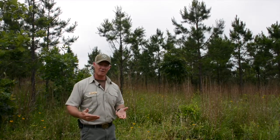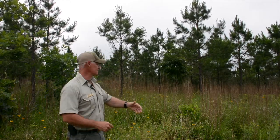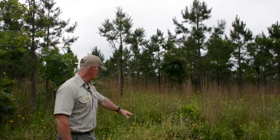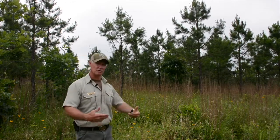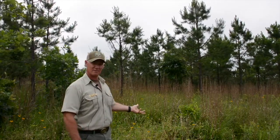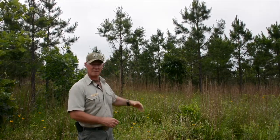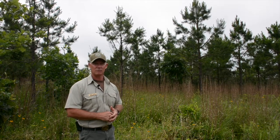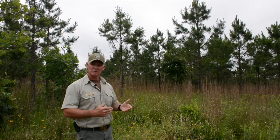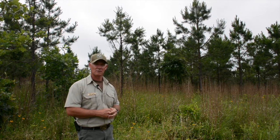One of the advantages of being able to burn early on in a stand's life is right here — the grass, the bluestem that you see, and all kinds of different forbs. The earlier that you can introduce fire into a stand, the better your understory is going to be. This is great habitat for wildlife. I'd mentioned red-cockaded woodpecker, but this isn't really RCW habitat — this is wild turkey habitat, and we do have eastern wild turkey on this forest. Our goal would be to try and burn this at least one more time before thinning, probably a couple more years before we do that.